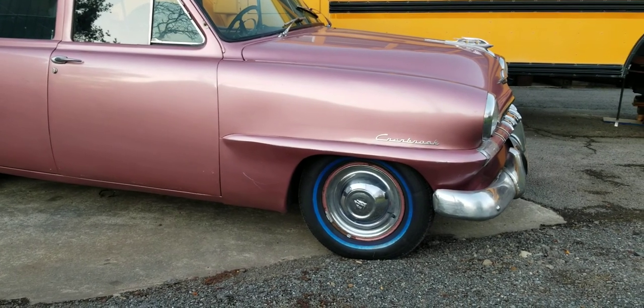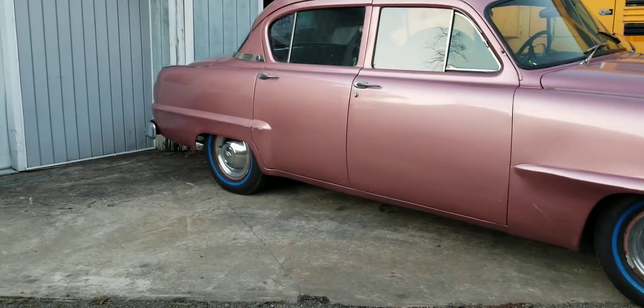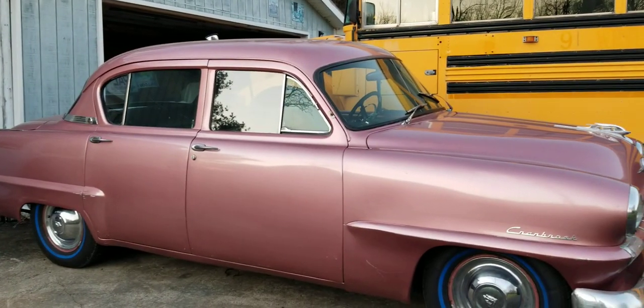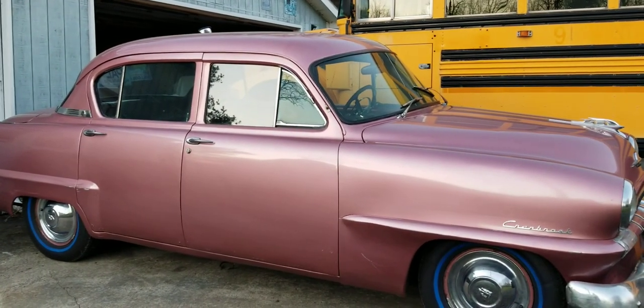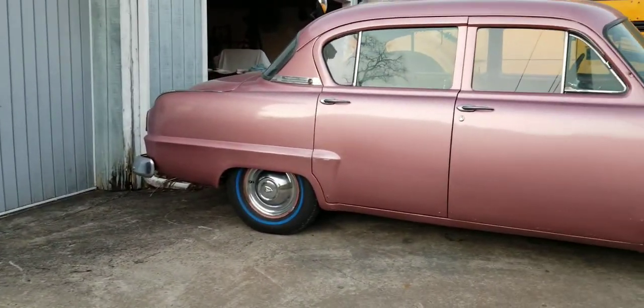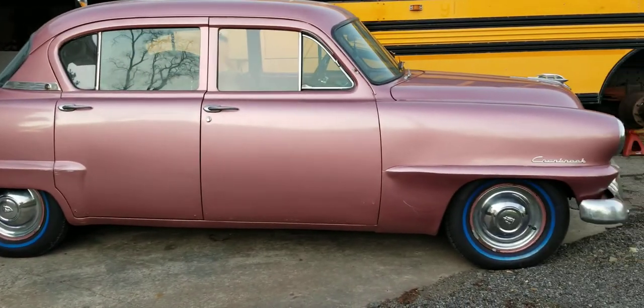She runs good, just needs a little bit of carburetor work. I'm going to rebuild the carburetor. I've got to get the right air cleaner on it, and then we'll see if it needs any adjustment.